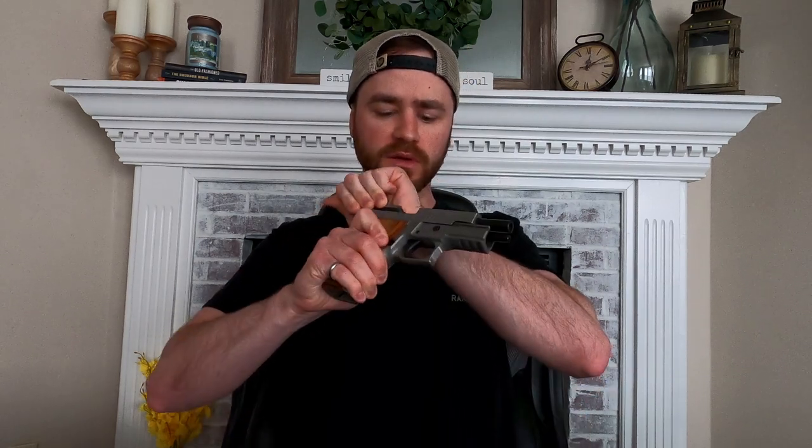Before we get any further into the video, since this holster was made for my P226 and I have it here for demonstration purposes, this firearm is clear and cold. For transparency, this holster was sent to us by Kraft Holsters.